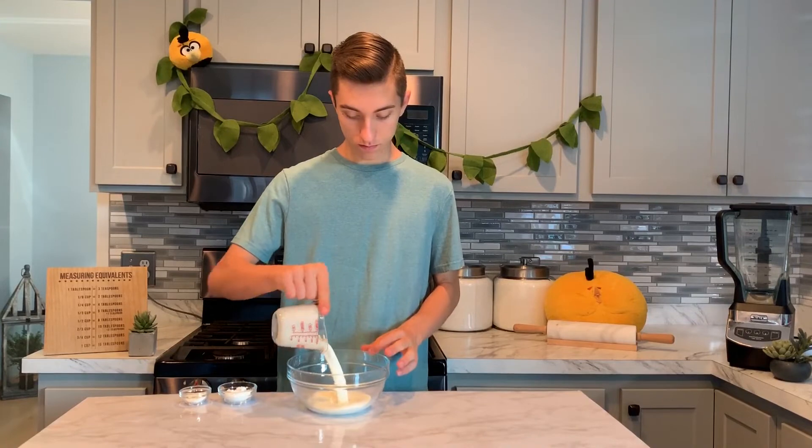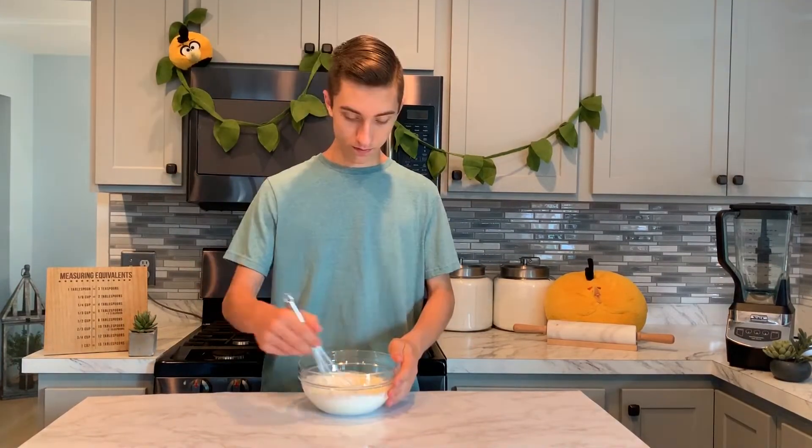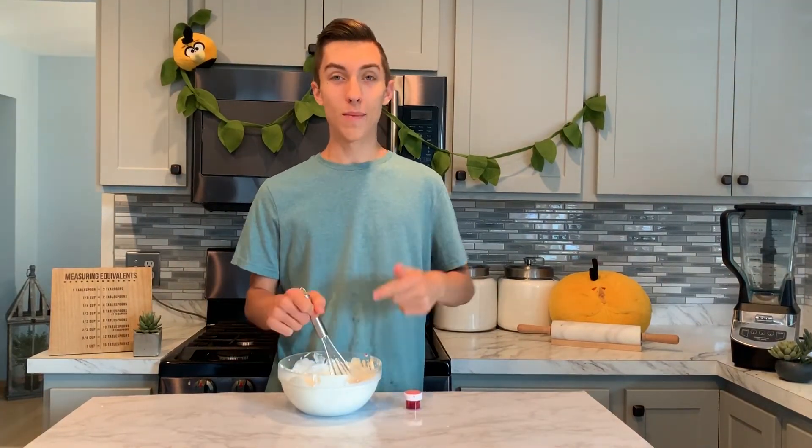Now we want to pop this into the freezer for about 30 minutes to an hour to allow the sorbet to freeze. While our sorbet is freezing, we can start to work on our whipped cream that's going to go on top to kind of seal it off. We're going to add our heavy whipping cream and powdered sugar to our bowl. The powdered sugar adds sweetness, and the cornstarch provides structure and stability, prolonging the lifetime of the whipped cream. I thought I would mix this by hand with a whisk just to get out all that anger. I also added a little bit of pink food coloring.